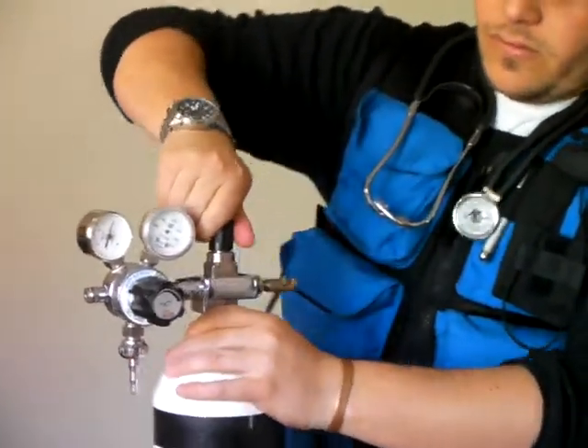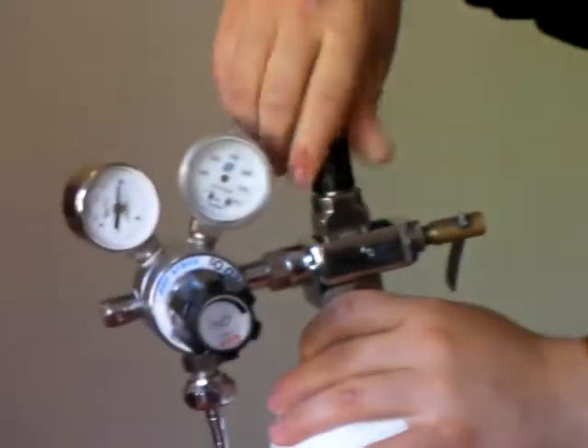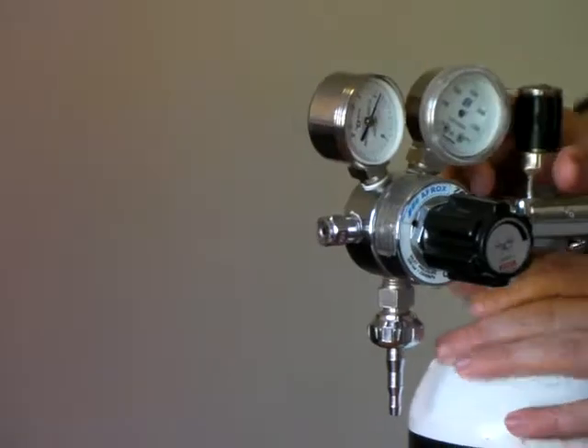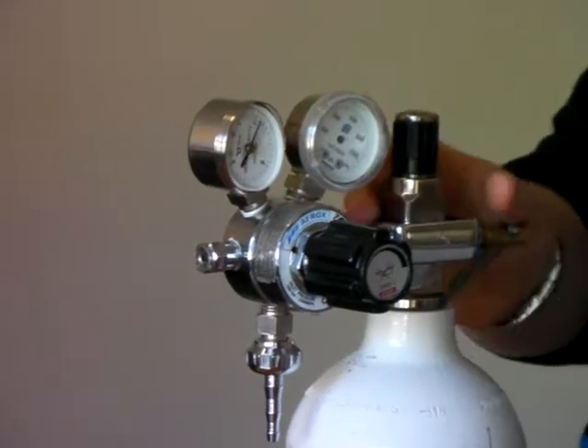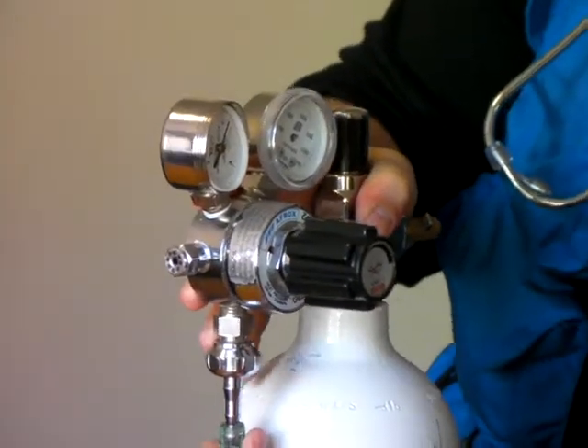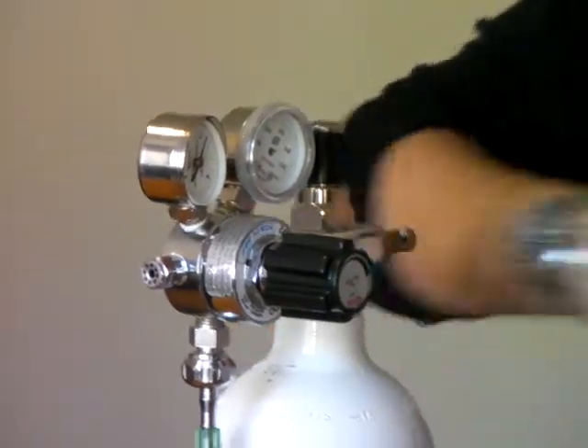Open the valve away from your face and listen for any leaks. Keep it open. Connect the tubing to the cylinder and then to the mask.